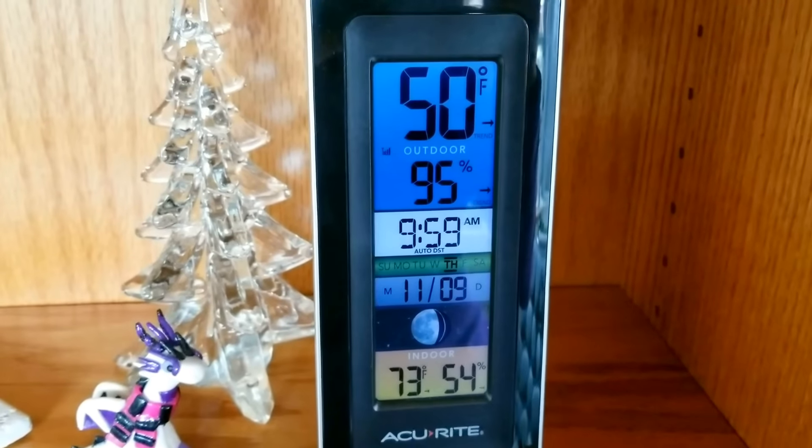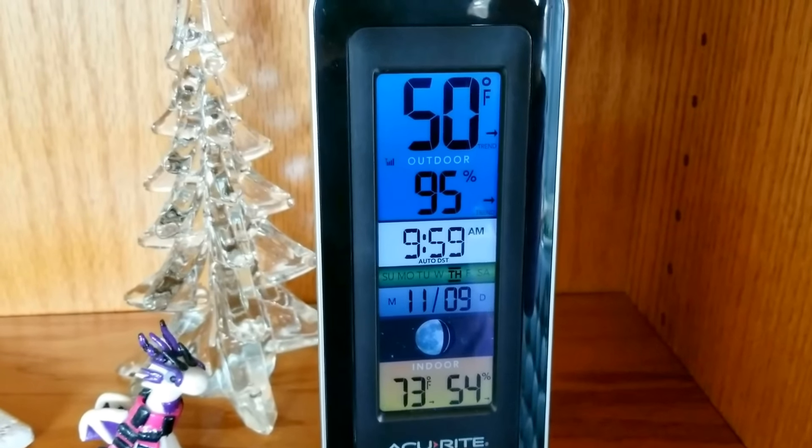I thought I'd give you a quick tip on how to figure out when your moss orchids need to be watered. It does change when your temperatures go down and your humidity changes.